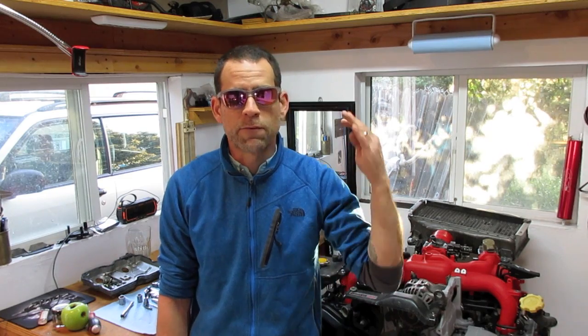We're going to be moving on to assembling this Forester engine, wrapping it up and dropping it in the Forester. Thanks a lot — I'm Luke with Subaru Only. If you liked the video please subscribe, I'd really appreciate it. I'm putting out at least one video a week, lately it's been two or three. If you have any questions please drop a comment and I'll see you next time. Thanks.